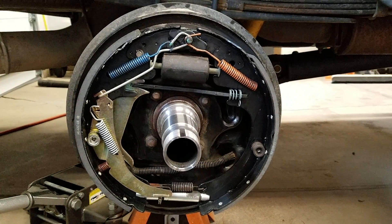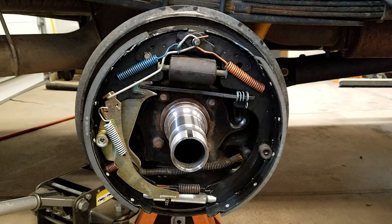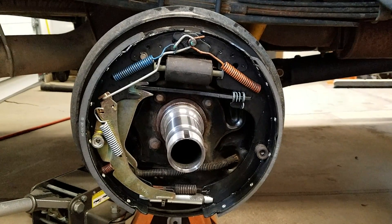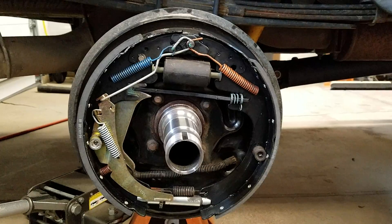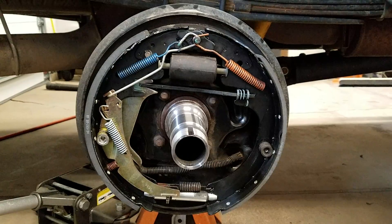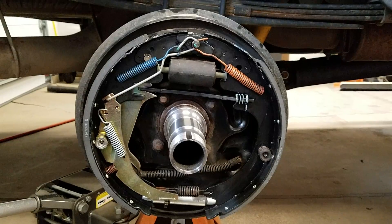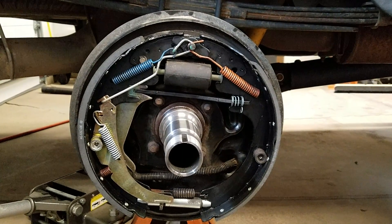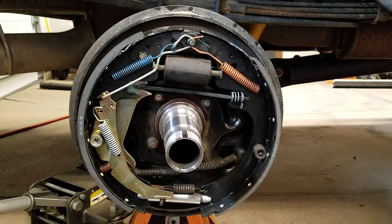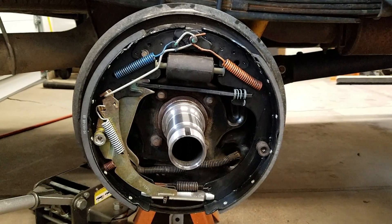Hello YouTube. Today I'm bringing you a Dana 80 passenger side brake drum setup assembly. The reason I'm posting this is for individuals that perhaps disassembled both sides of the axle and didn't take enough pictures, or maybe the pictures are missing detail of something specific they're looking for. I thought I'd walk through the proper assembly on this axle and give you guys detailed video footage of what that should look like, so you can work through the process yourself even if you don't have pictures or video to reference.